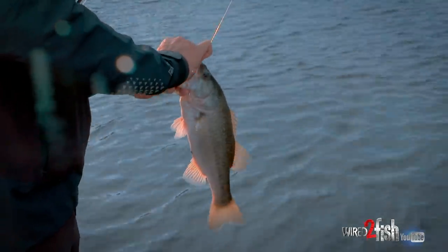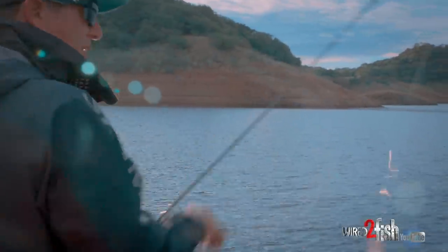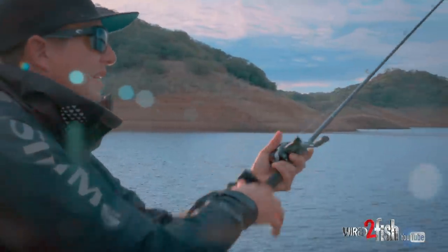There are a lot of fish on this point — they really like that swim bait. I think I know where they're at now on the point. The swim bait is about done but let's see if I can get another cast out of it.